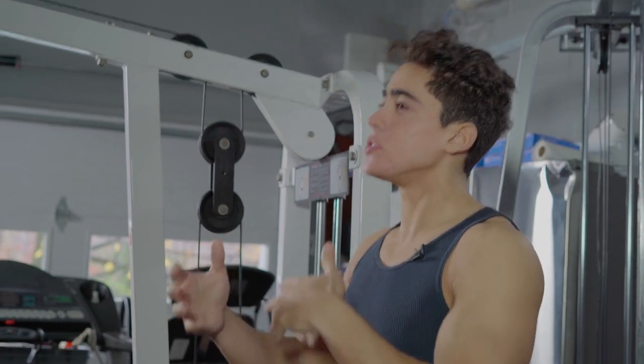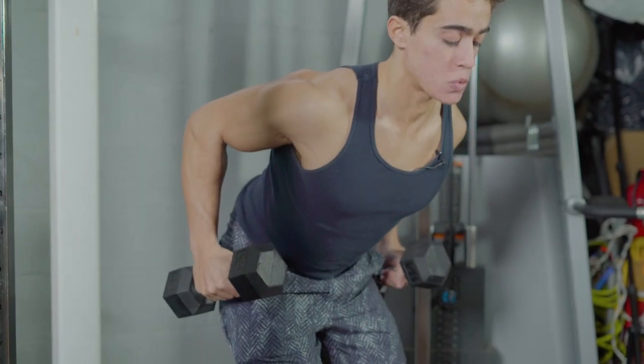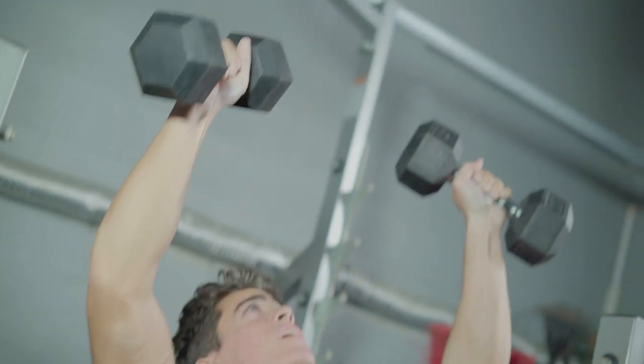The training frequency and volume is substantially higher than average — it's why it's called Maximum Volume Hypertrophy. You're doing every muscle group, full body, every single day, 7 days per week, with no rest days.